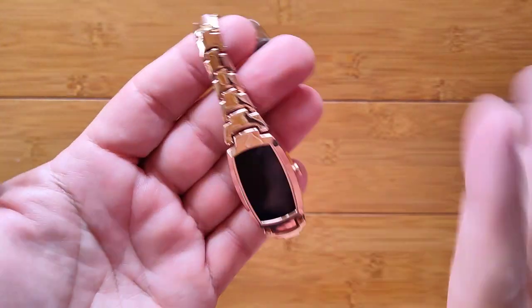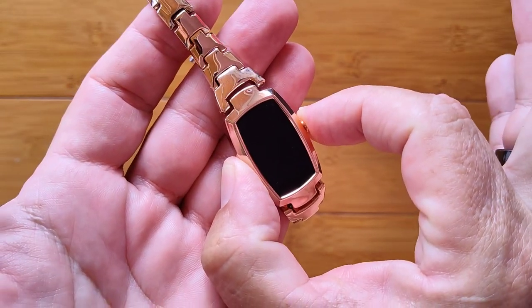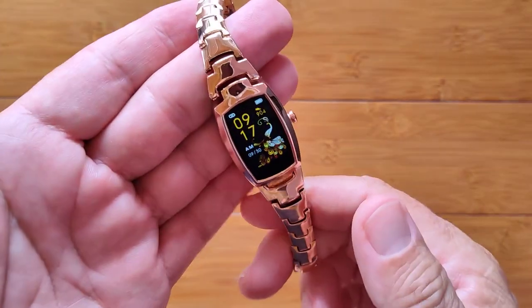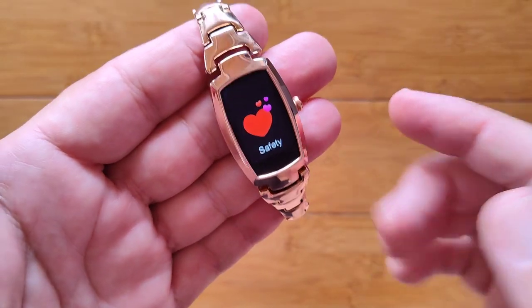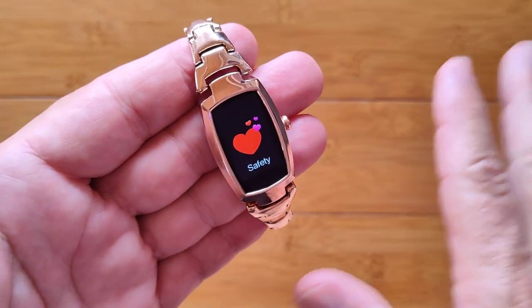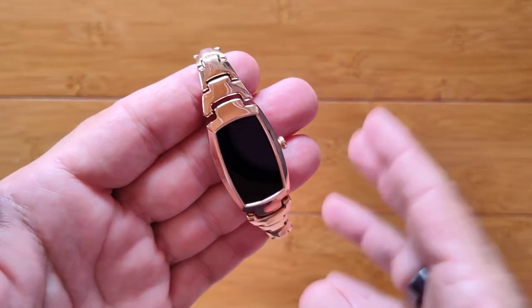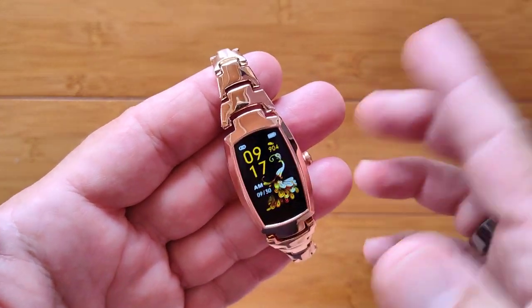Wow, really attractive watch. To turn it on, press and hold the button — it vibrated and comes up with the first watch face, which is really attractive and integrates nicely with the watch. It's got a twist-your-wrist to see the time. When you slide you can go into a lot of different things. The safety screen has to do with the period cycle — there is ovulation and the rest of it. Anyway, it's all here and we'll see it in the app.